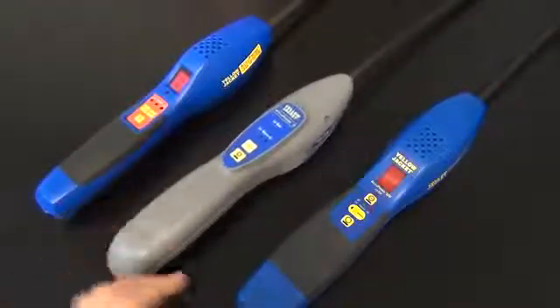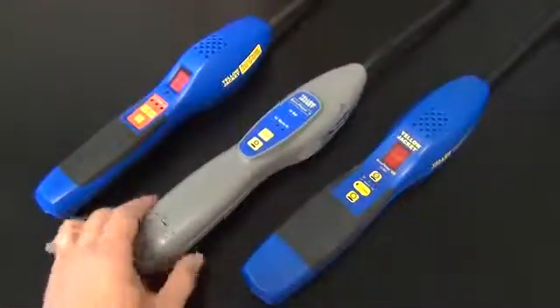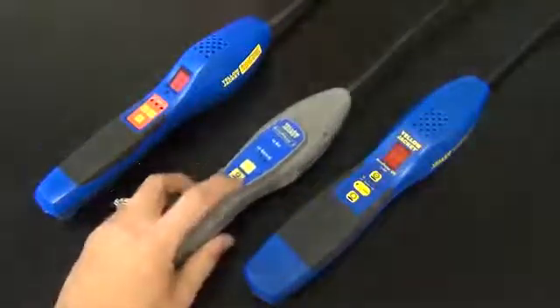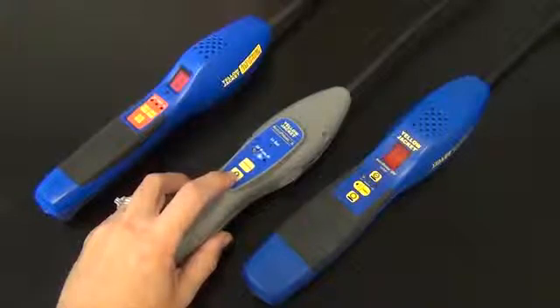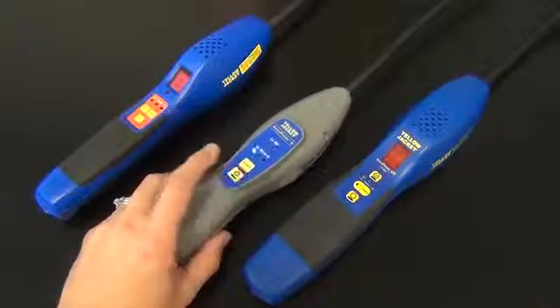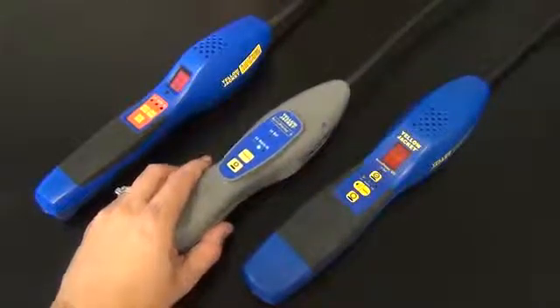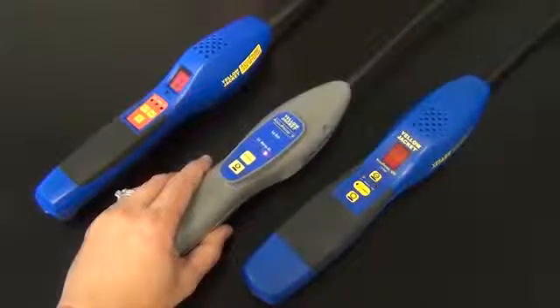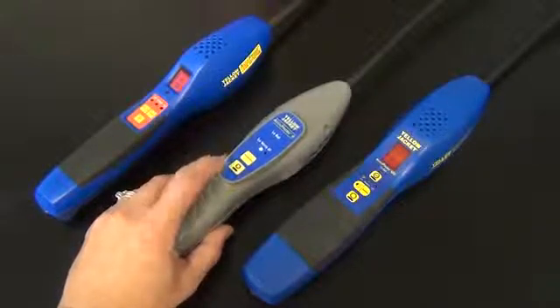On the Acuprobe 2 and the Acuprobe UV, the unit will still turn off, but what will happen is it won't come out of the warm-up mode. It will just continue to cycle and cycle, but will never come out of the warm-up mode.